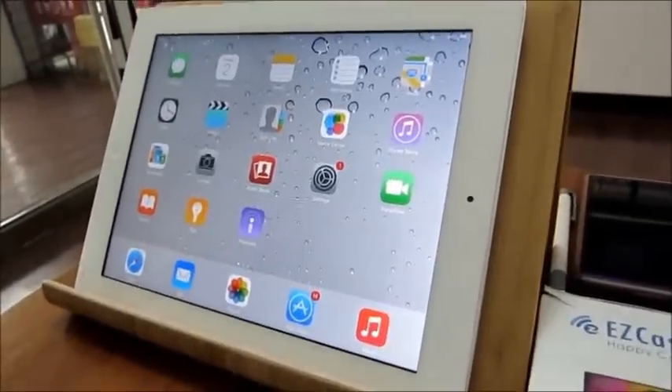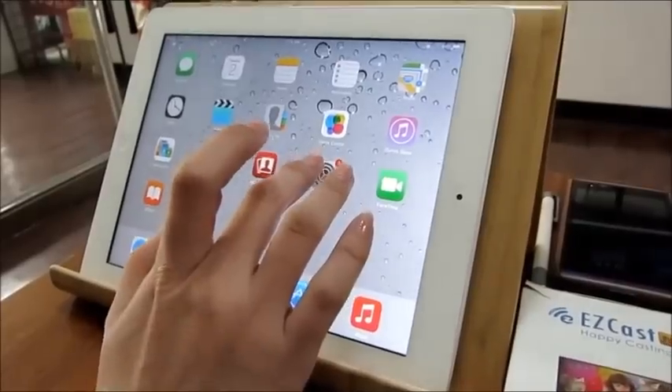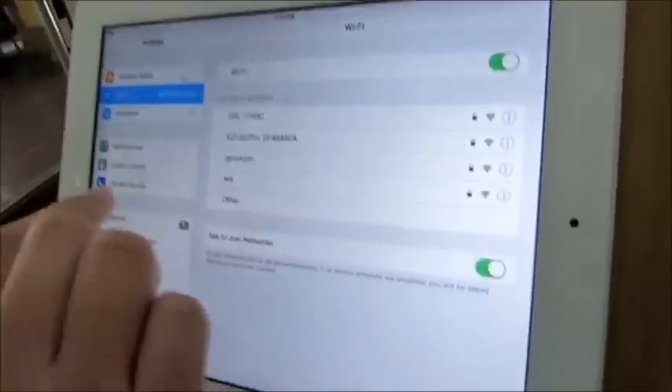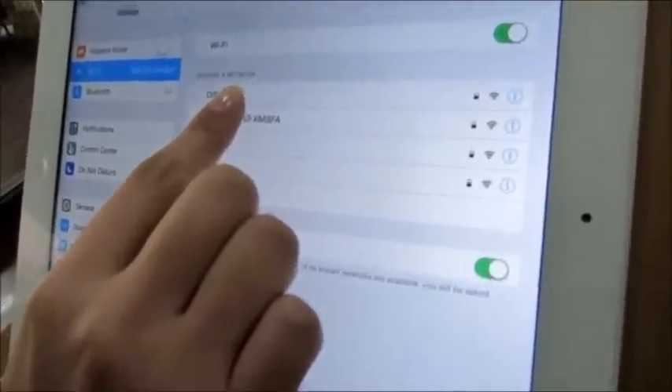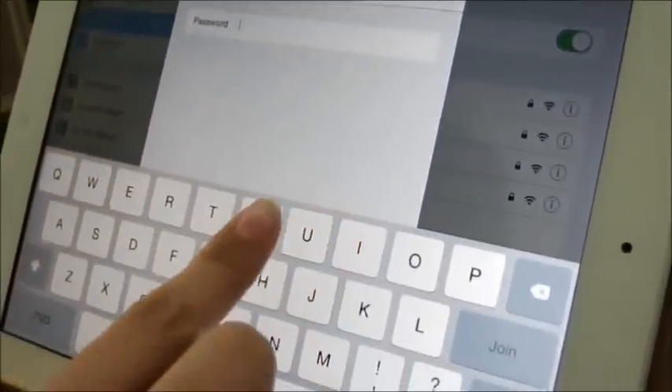To connect your device to EasyCats Pro, click Settings and go to the WiFi page. You will see a WiFi list. Click the account of EasyCats Pro, then key in the password number.